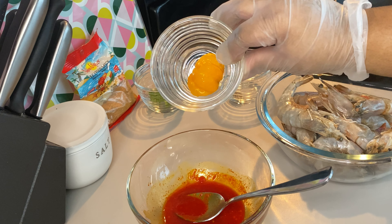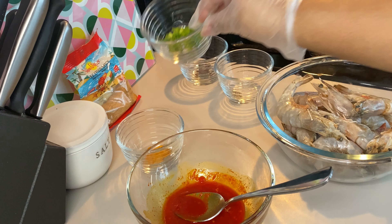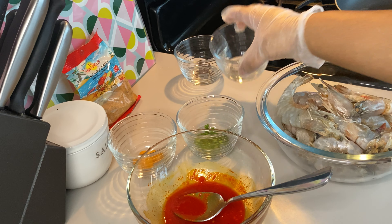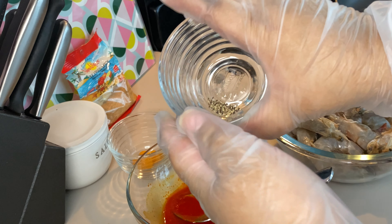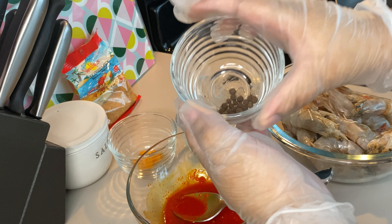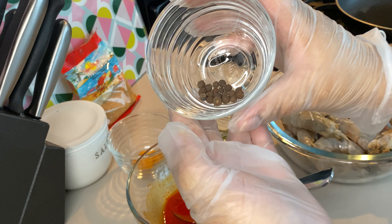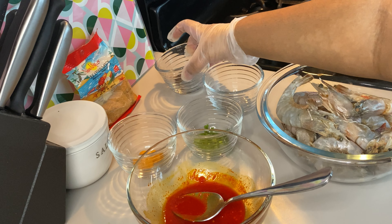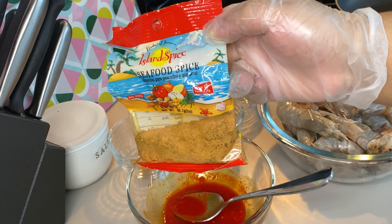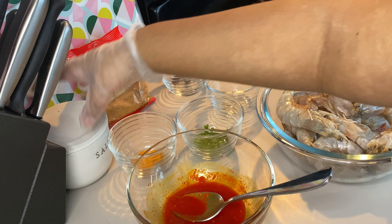Depending on how spicy you want it, you can use some more scotch bonnet. I'm just using another half because that pepper sauce is plenty spicy. You need some scallion, a pinch of black pepper — just a little bit like you see there — some allspice or pimento, same thing, whatever you want to call it. And you are also going to need some seafood seasoning. You can also use fish seasoning; I'm using Island Spice seafood spice.